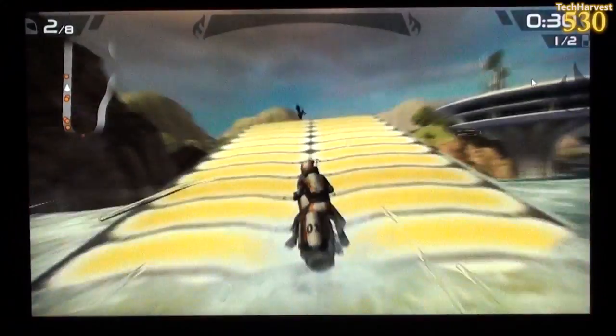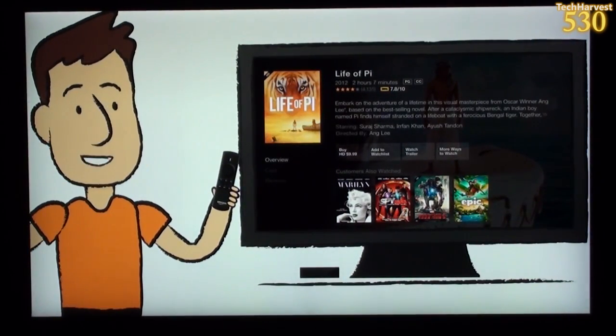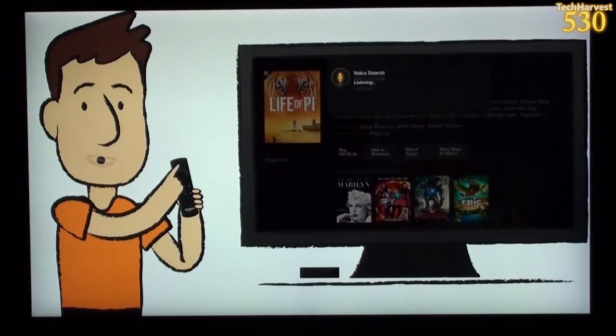Use your voice to find movies, TV shows, actors, directors, film categories, even games and apps. No need to say commands like 'search' or 'play' — just press and hold the voice search button, say the name, and Fire TV will give you the results you're looking for.